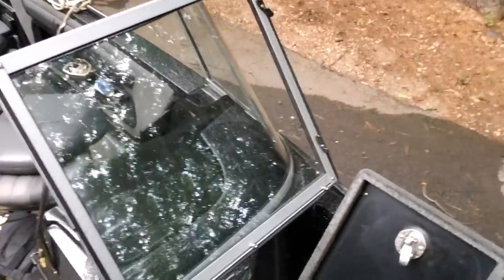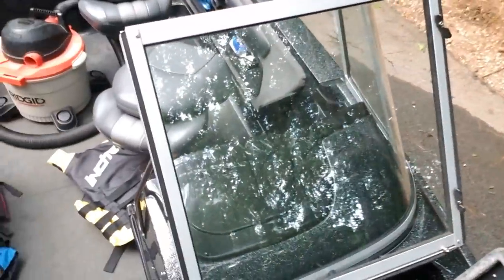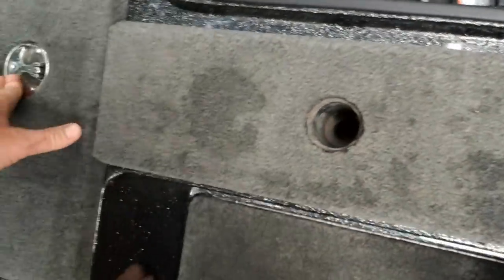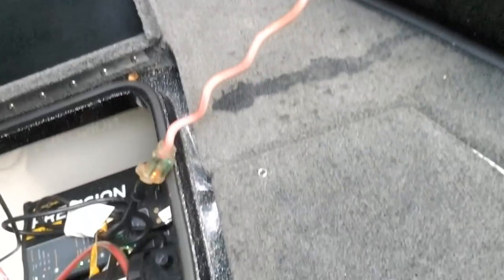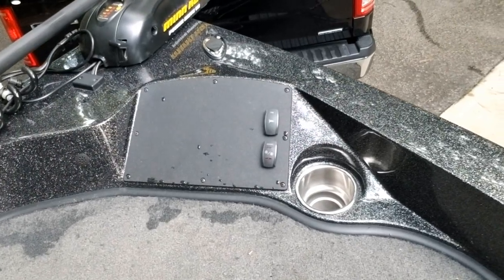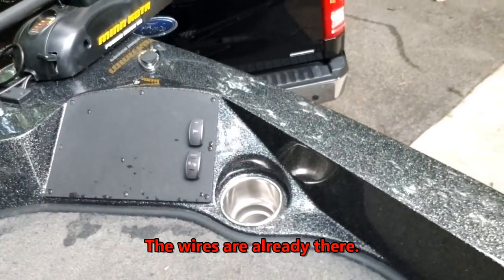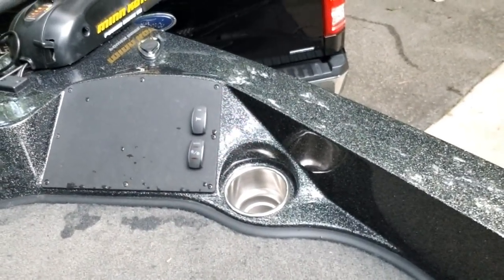Up front there are more compartments for storage — you can put life vests in there. There are also speaker spots up here that are already wired up. If I wanted to add a sonar depth finder, I could put a seven-inch unit up front too.